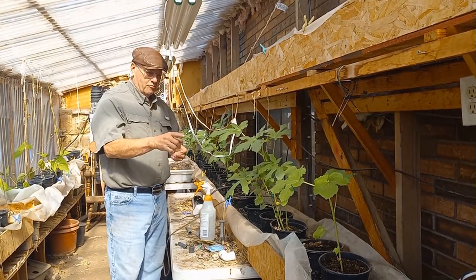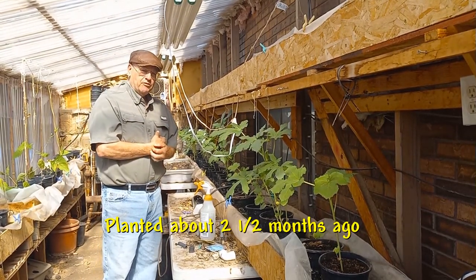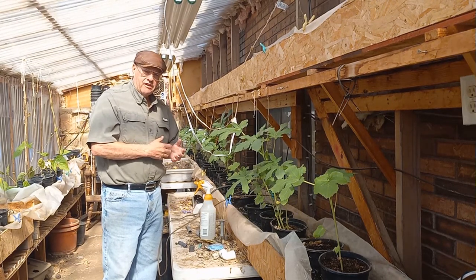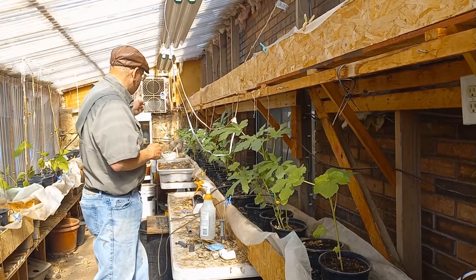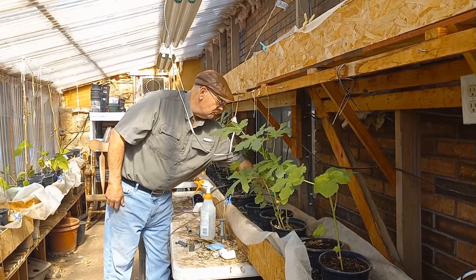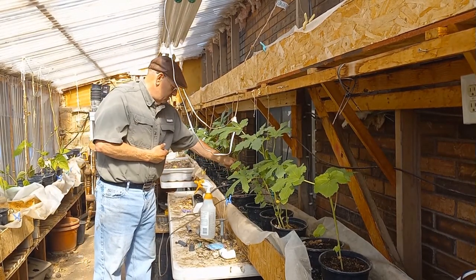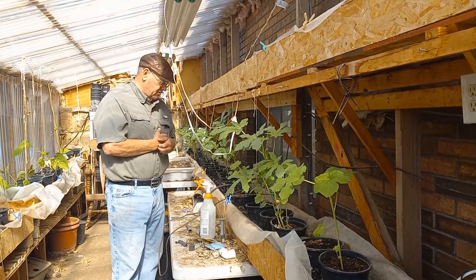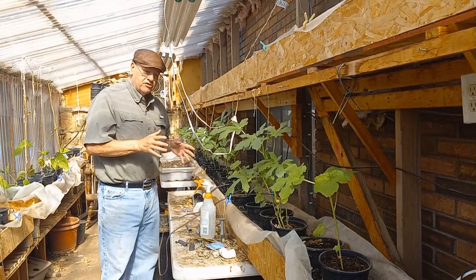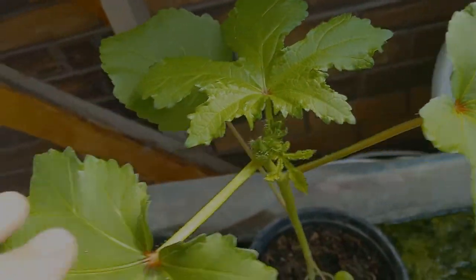Take a look at my okra plants — they're doing pretty good! This is in my old south-facing greenhouse with a swamp cooler in the window that keeps it relatively cool. It's 75 degrees in here right now and will probably get up to 80–85 maximum. Let me show you how these okra are growing. Today I'm going to harvest the first one. As you can see, there are little pods on each one of these plants.